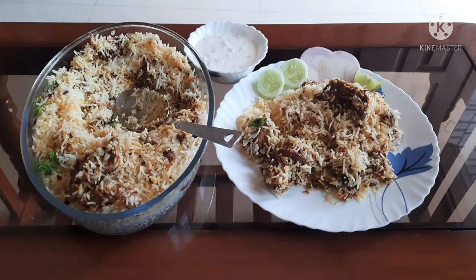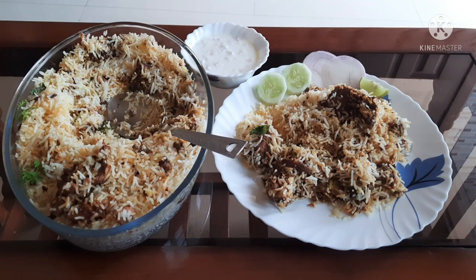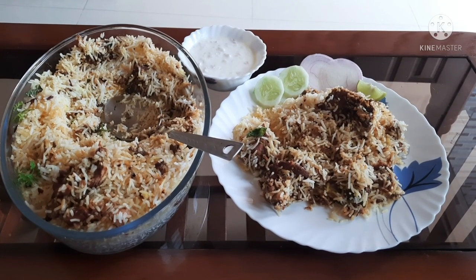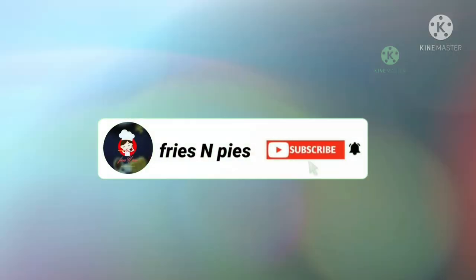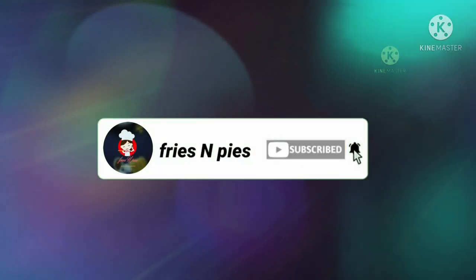If you like this recipe, please like and comment your feedback. If you haven't subscribed, please do subscribe. Thanks for watching. Bye bye, take care!